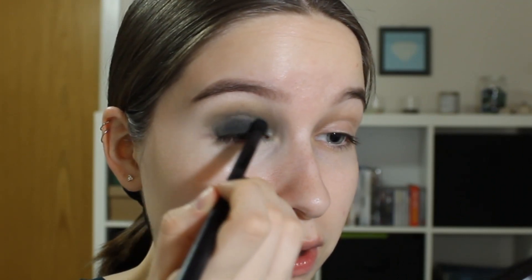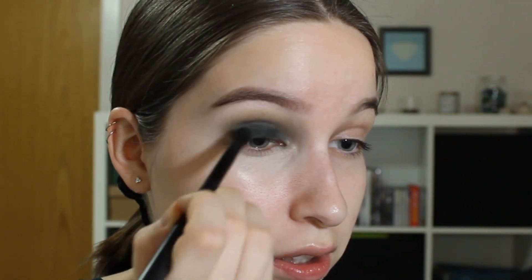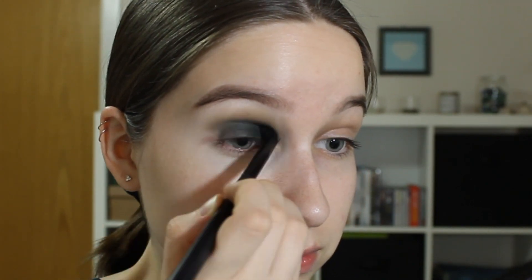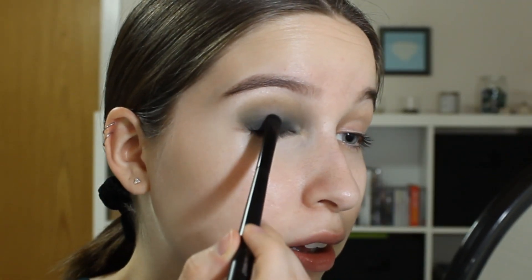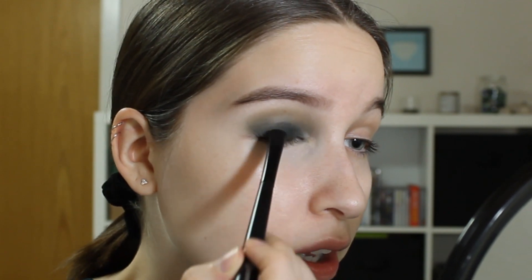Hopefully the two shades haven't blended very much together yet. So I'm just gonna go in with a smaller, more dense blending brush with some of the darker green on it and try to blend them together. And then I'm just taking the other brush again and diffusing it a little bit more. And then taking the flat shader brush again with the darker green, bringing the mirror a little bit closer to my eye and re-applying it.